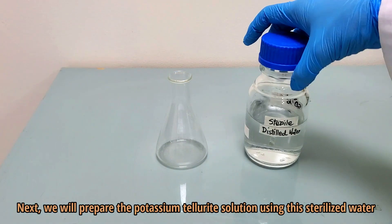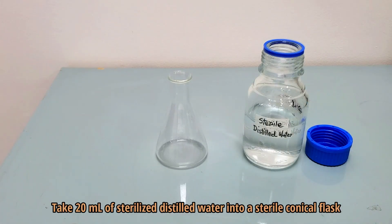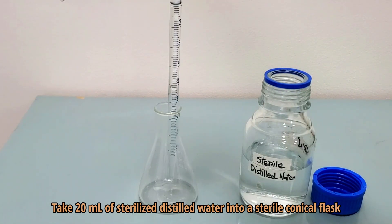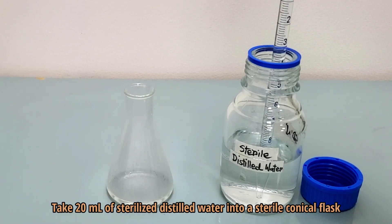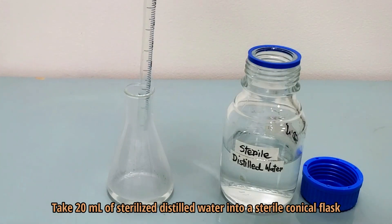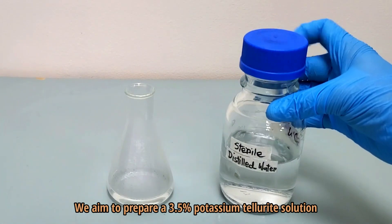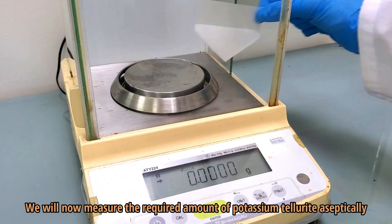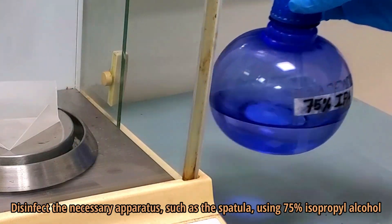Next, we will prepare the potassium tellurite solution using this sterilized water. Take 20 milliliters of sterilized distilled water into a sterile conical flask. We aim to prepare a 3.5% potassium tellurite solution. We will now measure the required amount of potassium tellurite aseptically. Disinfect the necessary apparatus, such as the spatula, using 75% isopropyl alcohol.